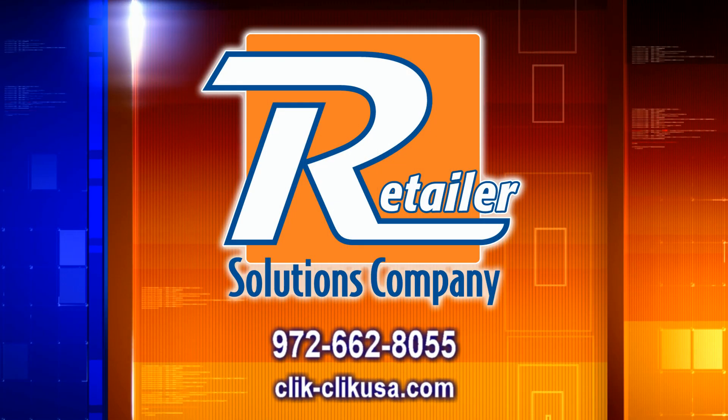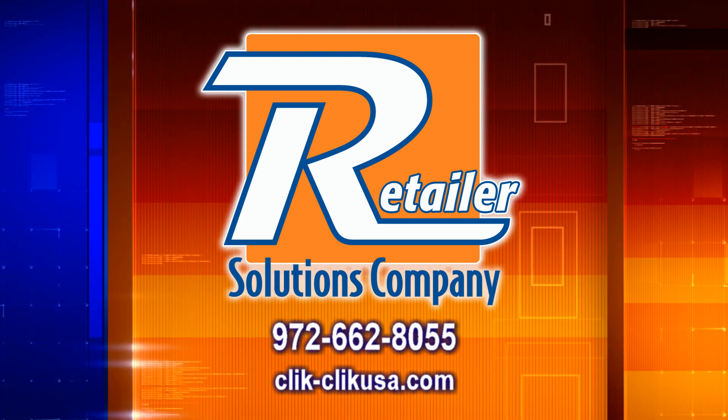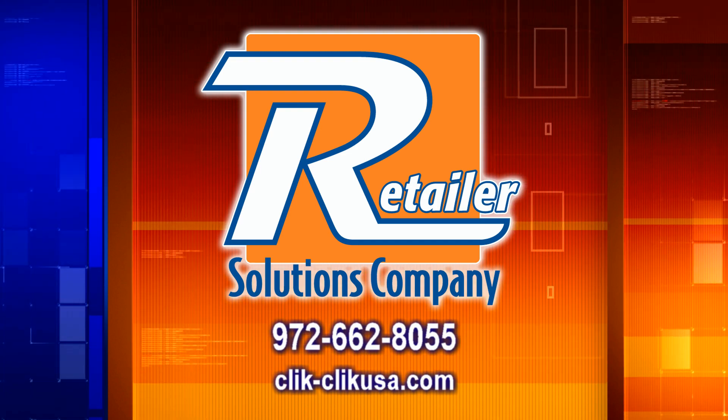Contact Retailer Solutions Company for pricing, samples, and information on all our products that make interior sign installation safe, simple, and efficient.